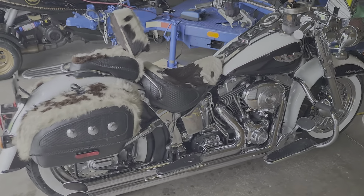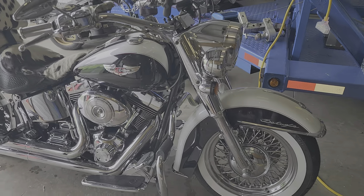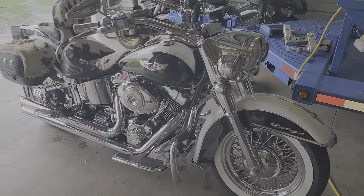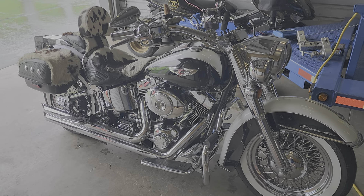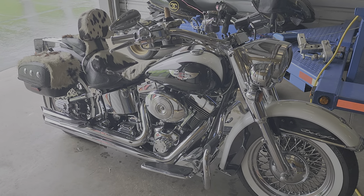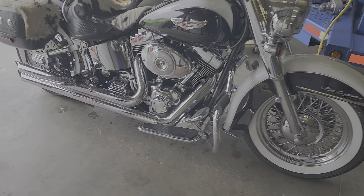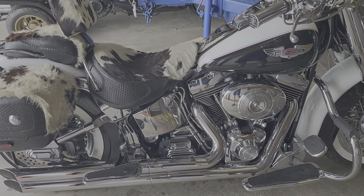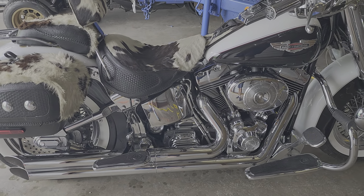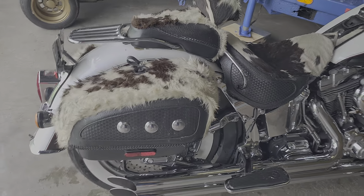All right, so here we are all shined up. We gave it a nice wash and a wax with some ceramic coating on it. What we're looking at is a 2005 Harley Deluxe with the beach bars, all the cowhide, along with the 80-spoke wheels and the motor. It's already had the cam chain tensioners replaced — I did that just about two months ago myself.